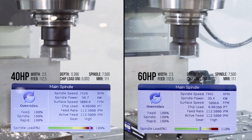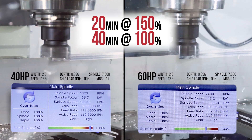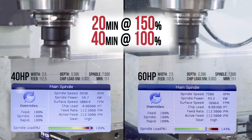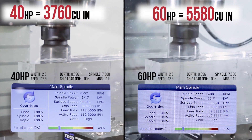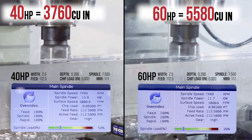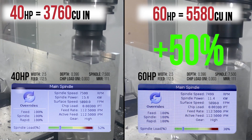Or maybe more likely, let's say over the course of an hour cutting loads are oscillating up and down, with 20 minutes spent at 150% and 40 minutes spent at 100%. In this case, we could remove 3,760 cubic inches with the 40 horsepower spindle, and 5,580 cubic inches with the 60 horsepower spindle — or nearly 50% more material with the 7500 RPM high-performance option.